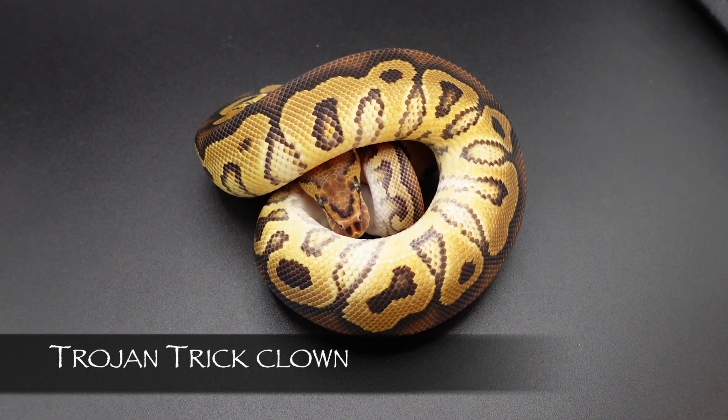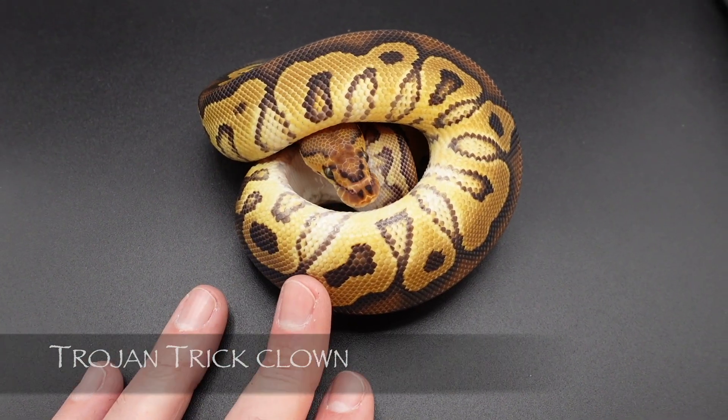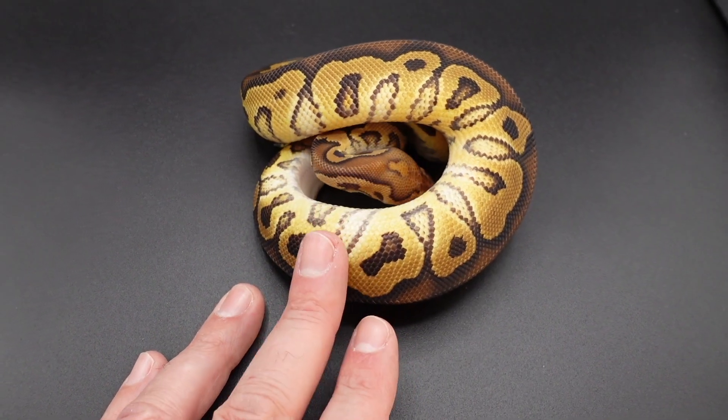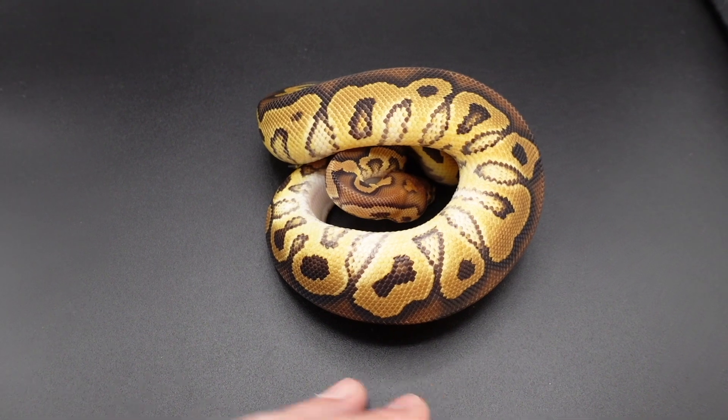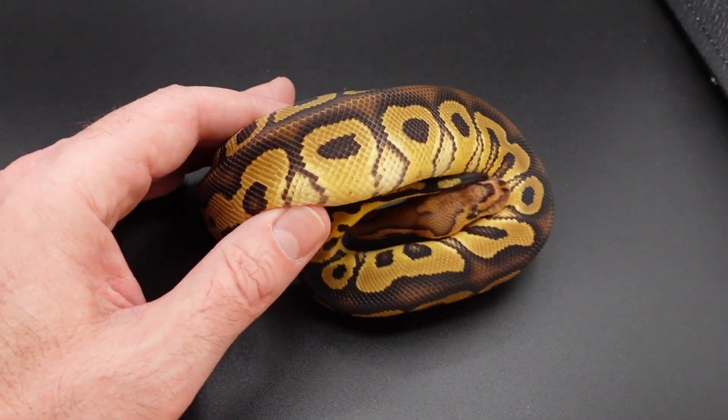What we're looking at here is a Trojan trick clown. The only difference between this one and the last one is that trick is in this one, and they have different mothers — that last one I think had blade in it; this one has no blade, just trick.